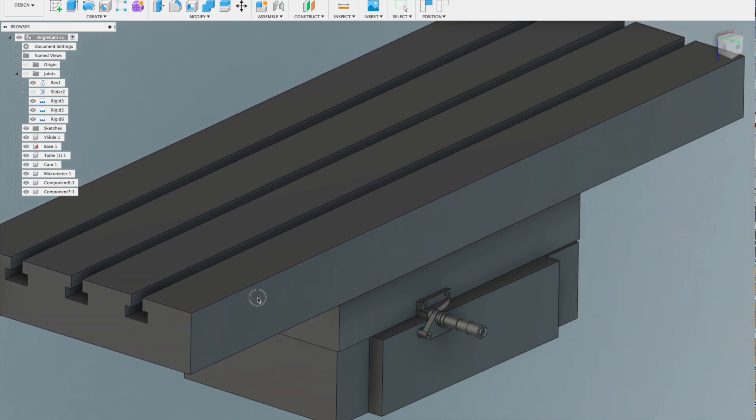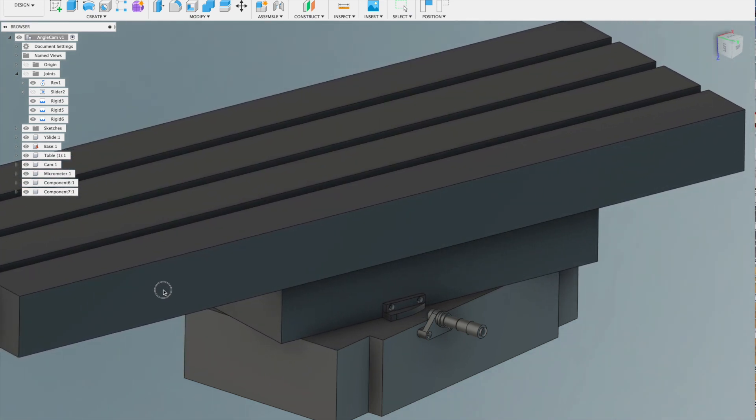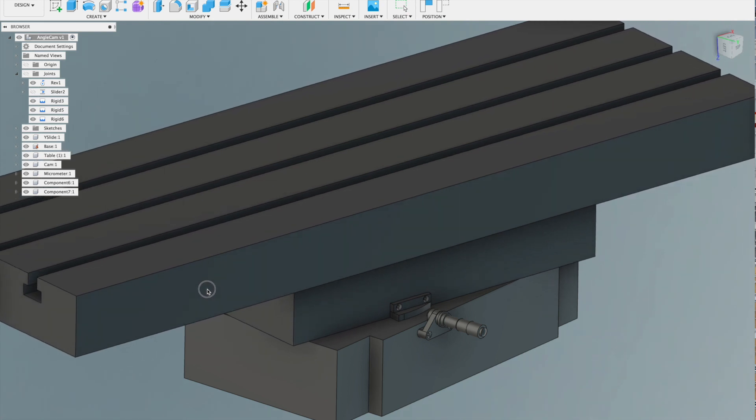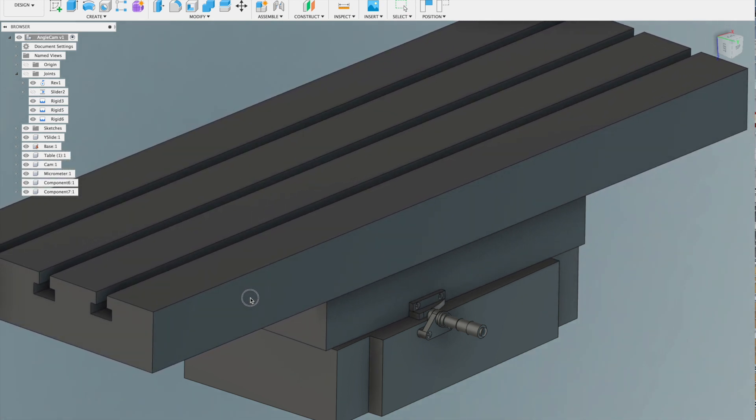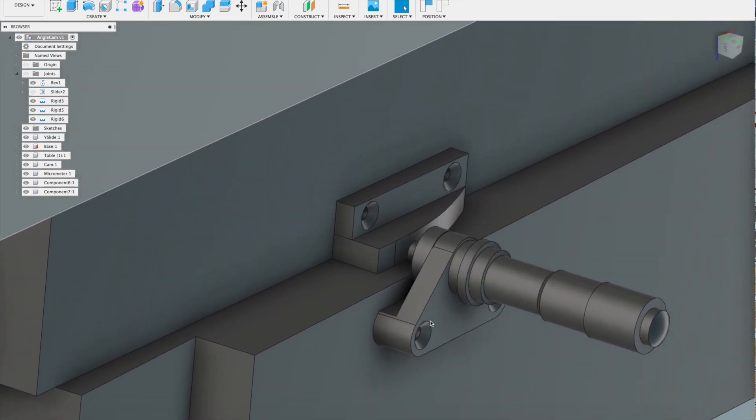To get the correct geometry for the parts I needed a 3D model. As I move this around you can probably see why the swinging table is not as useful as it might appear for normal milling — it won't, for example, allow you to cut tapers, as regardless of the swing angle the table will move in line with the T-slots.